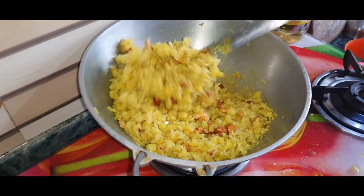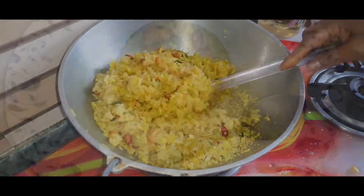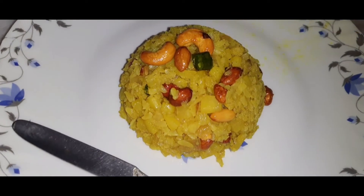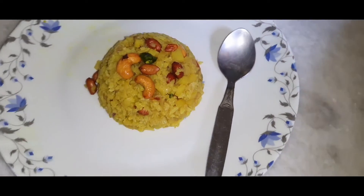The recipe is ready to make. The recipe is ready.